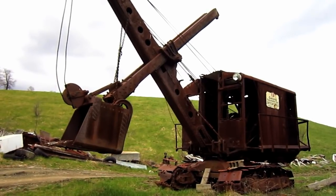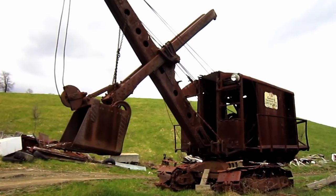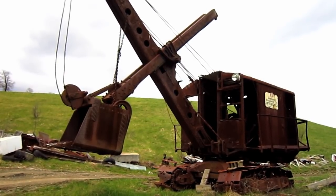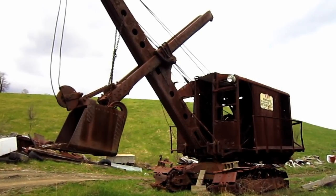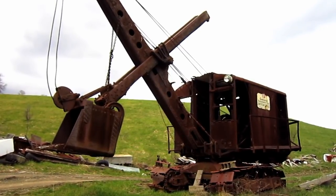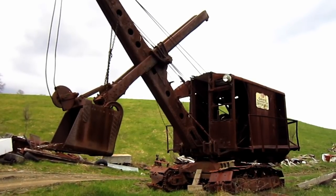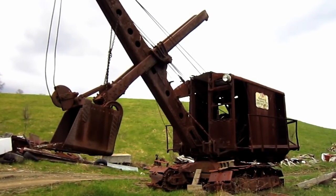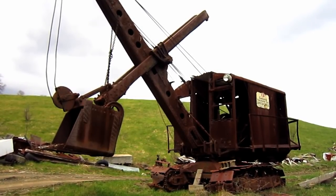Right here is a 1940 General Invincible Cable Shovel. The General Excavator Company was founded by the owners of the Osgood Company in 1926 in Marion, Ohio. The model Invincible, which you are looking at right here, was introduced in 1935. Now let's go and take a closer look at this machine.